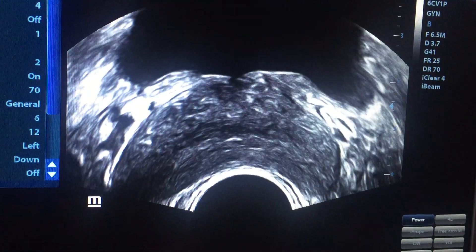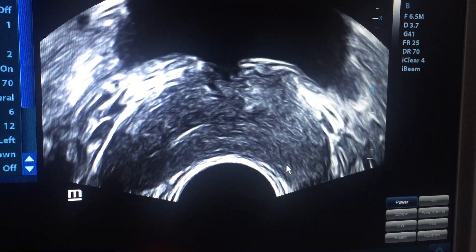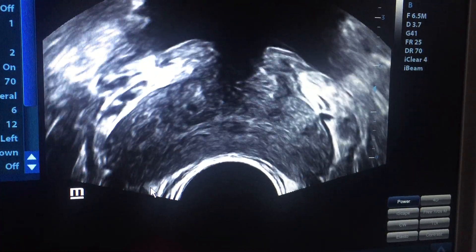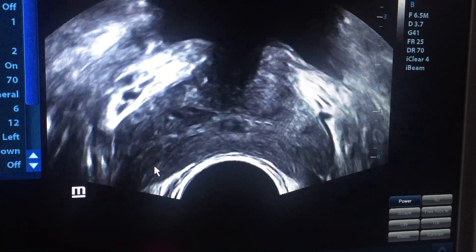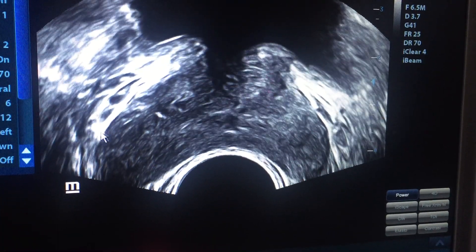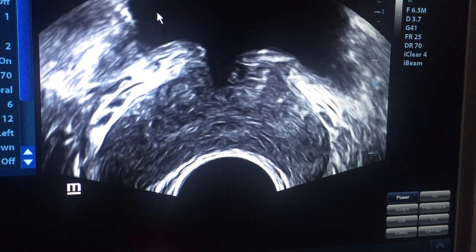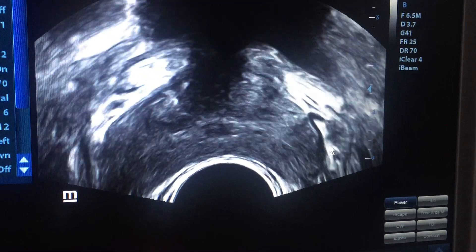After this, we are checking the prostatic parenchyma. The prostate is clear. This is the central zone and this is the peripheral zone. Here is the probe and this is the urinary bladder. This is the neurovascular bundle at the vesicoprostatic pouch.